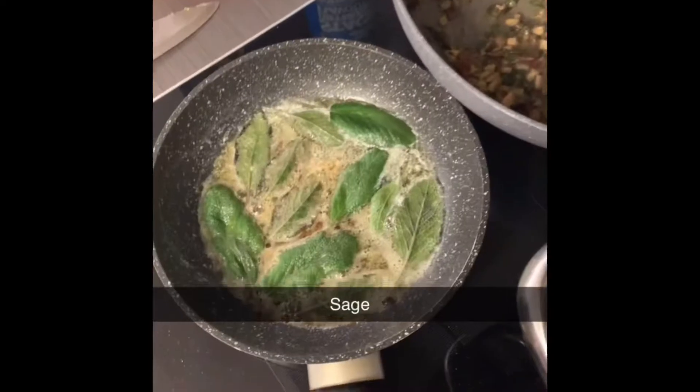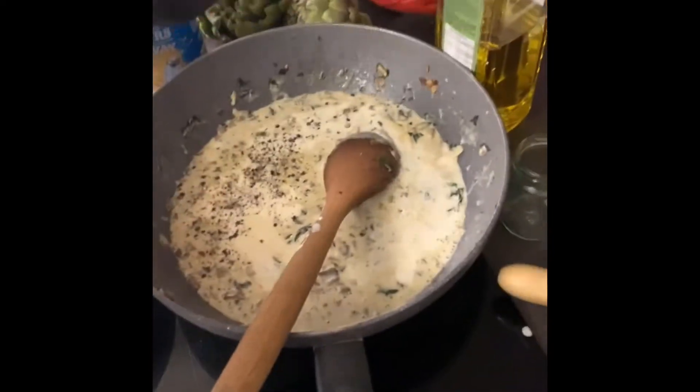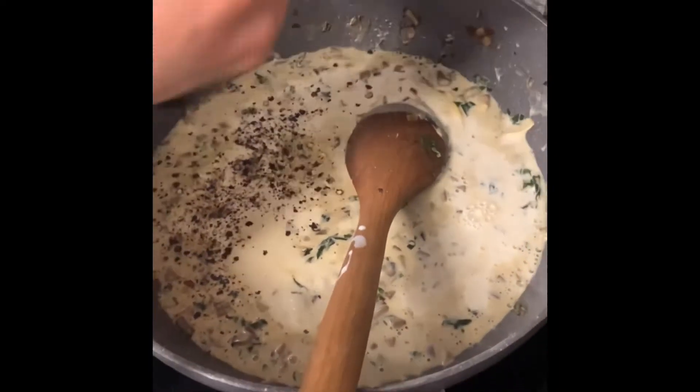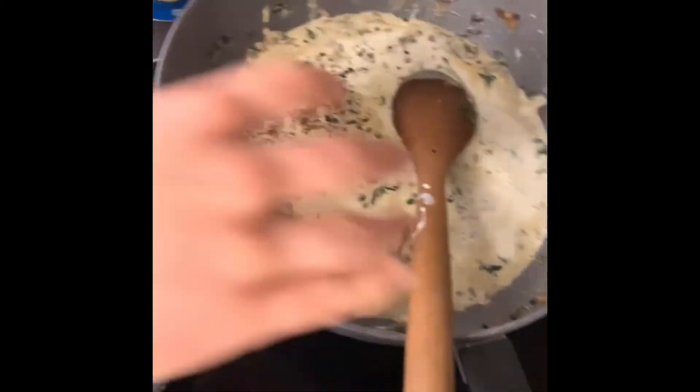Heat up a nice bit of vegan butter, throw in the sage, and cook that till it's nice and crispy. Here you can see Molly making the sauce to go on top of the tortelloni — she's got some basil in there, the rest of the mix that wouldn't fit into the tortelloni, vegan cheese, and she adds some salt and pepper to the vegan cream.